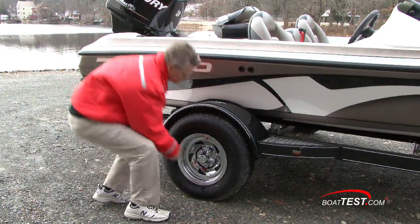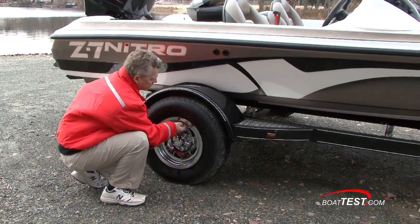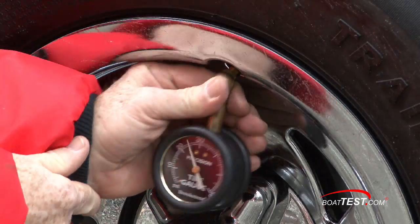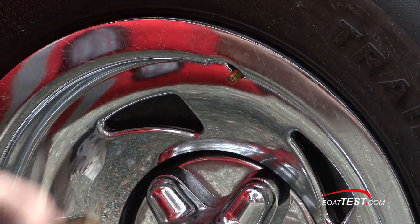Now we check our tires — we want to make sure they're inflated properly. Don't just look at it to see if it's going flat at the bottom. Get yourself a tire pressure gauge, check it, and make sure it's correct.